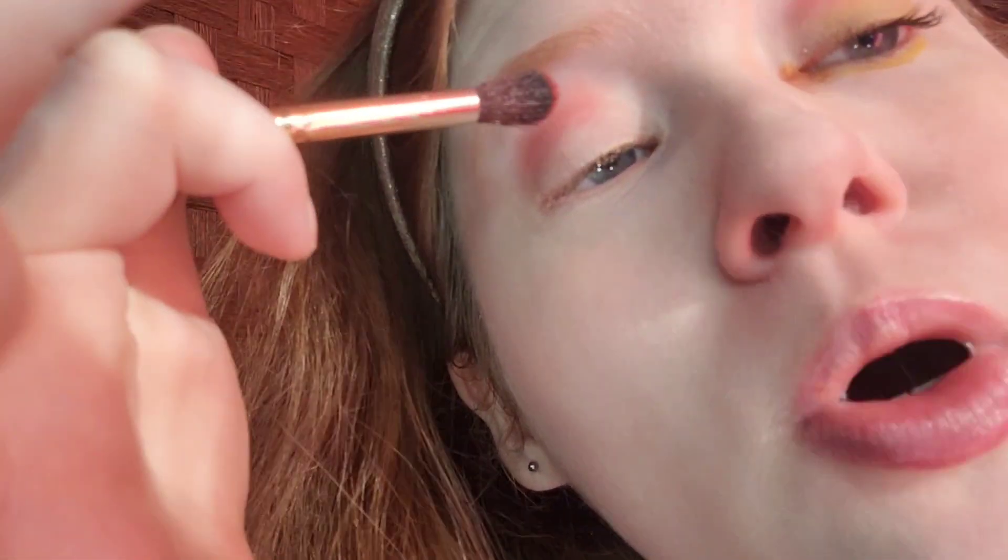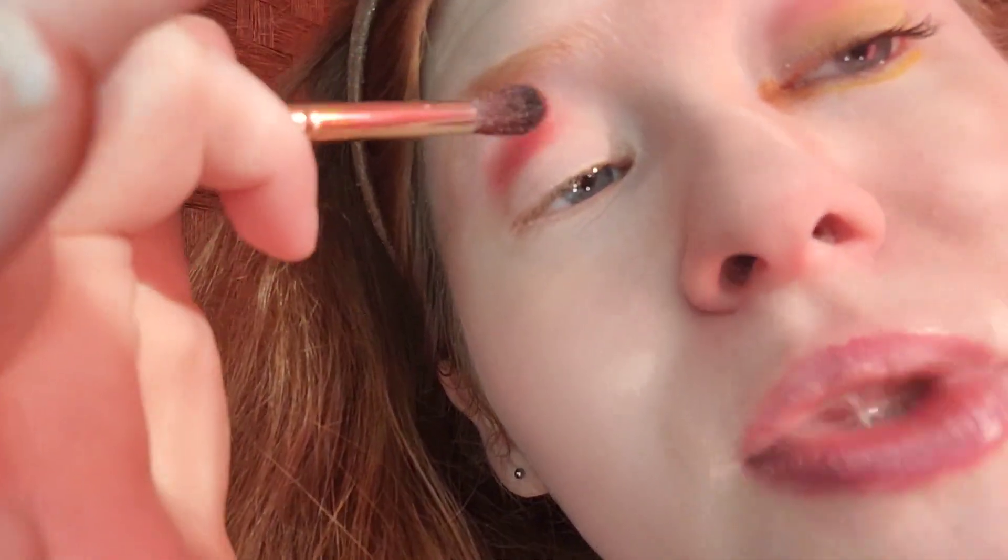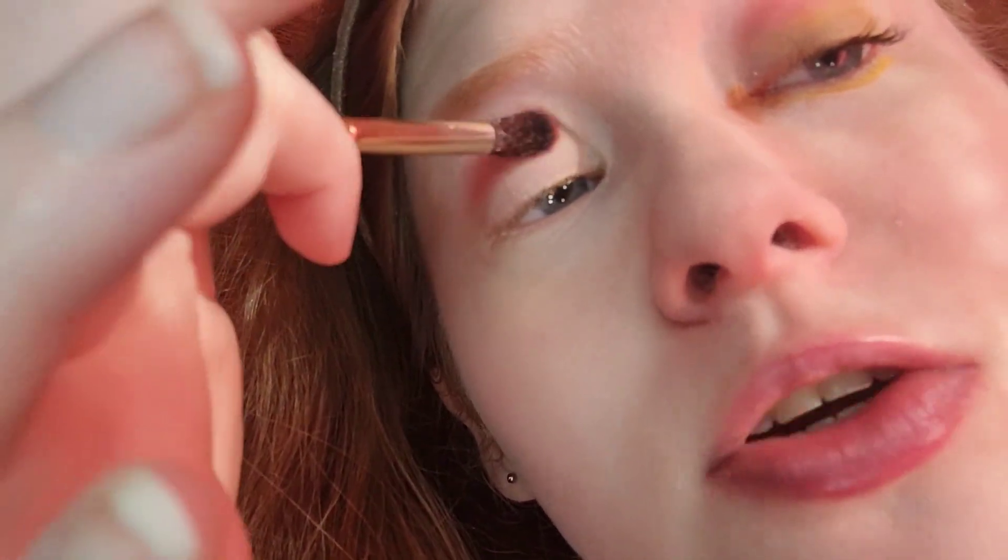Pikachu is a mouse-like creature with electrical abilities. Did you know that Pikachu is my favorite Pokémon of all time? I'm just adding one more layer for this video.